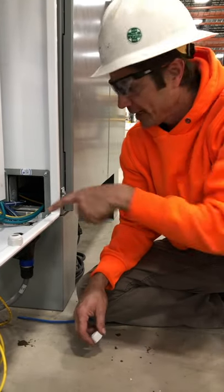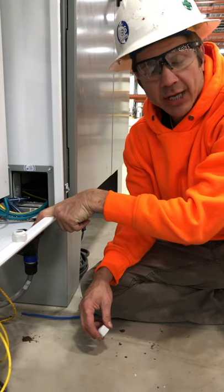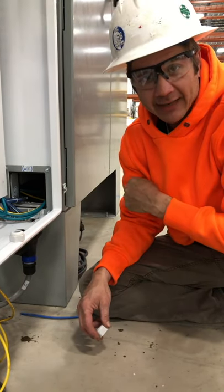Hey everybody, this is Matt Busser. We're back. We've got that hole cut for you. We used penetrating oil, a unibit, and safety glasses, guys.